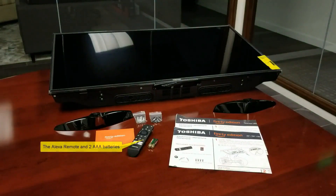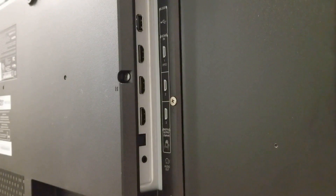Let's have a look at what's inside the box. You're going to find the TV, two legs to attach the TV if you want it to be freestanding, screws to mount the legs to the TV, bolts for wall mounting, instructions in both English and Spanish, and the Alexa remote with batteries.